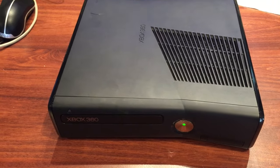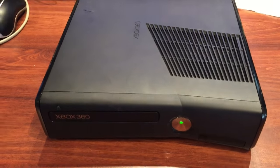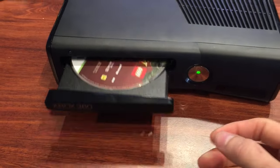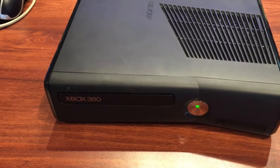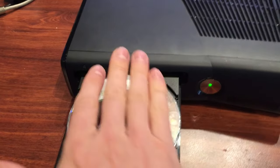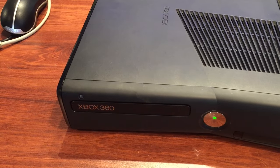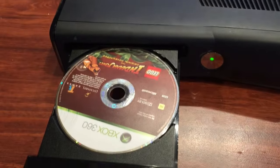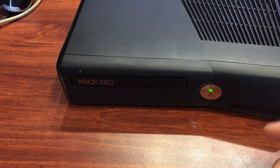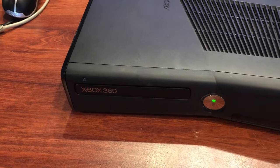I'll just try and show you the problem. Just turn it on, push eject. Look, that came out pretty good that time, but let's just try it a few more times. It's hard to demonstrate, but it tends to want to pull to the right as it pulls out. Sometimes it runs nicely, sometimes it doesn't. So I'll just go ahead and open that up now.